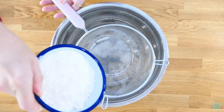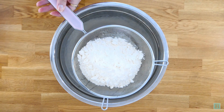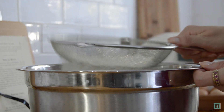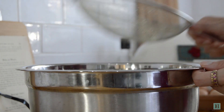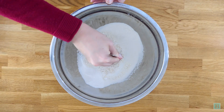Next, sift the flour into a large bowl. The recipe says to use Vienna flour, which is a very fine flour used for making certain breads. Plain double zero flour is a fine substitute for it, and that's what we're using here. Make a well in the middle and then pour your yeast mixture into it.